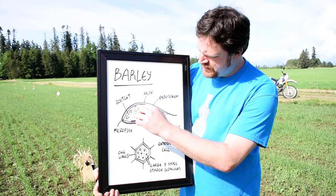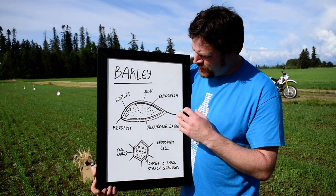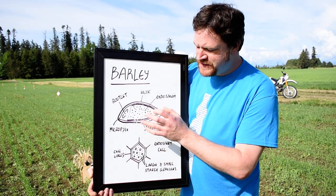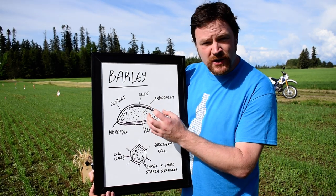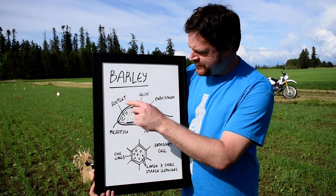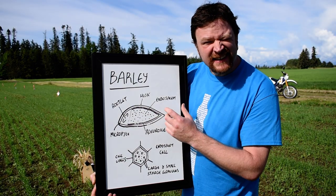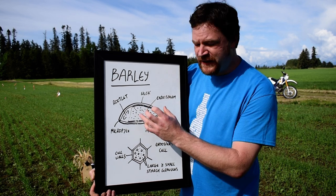So this layer right in here — there's a hormone called gibberellic acid, and what this does is it starts releasing enzymes which break down the cell walls, or trigger the starch to start growing the rootlet. This whole central section is the endosperm, and that's where you've got large and small granules of starch which are going to feed the plant growth.